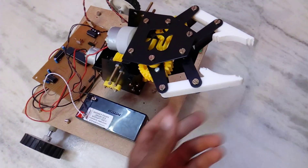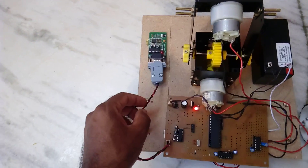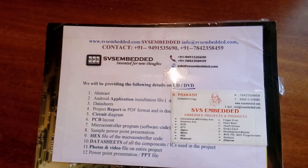The robot operates on battery. Commands demonstrated: open, close, up and down, forward, backward, left, right — all using the Bluetooth Android app. Thank you. If there is any doubt, let us know at SVS Embedded. Thank you.